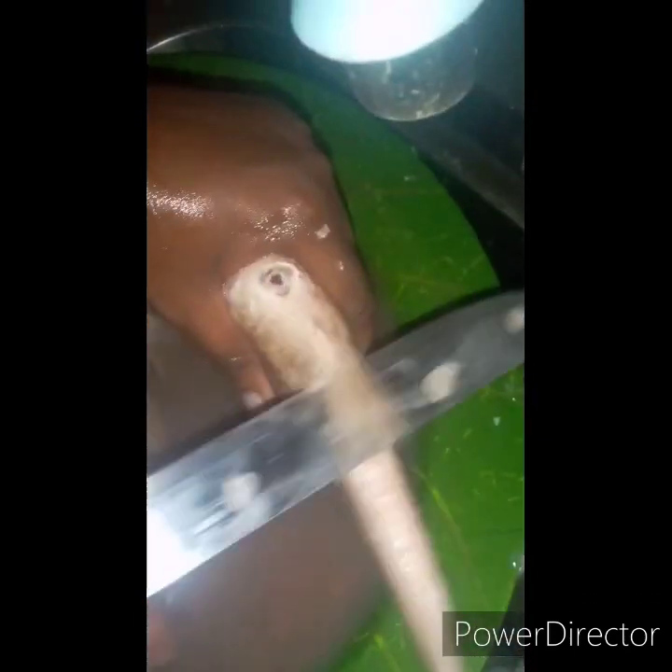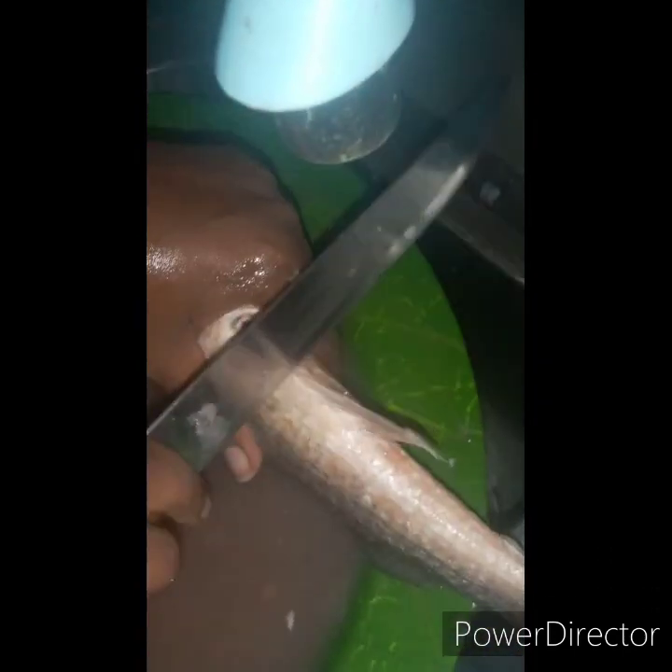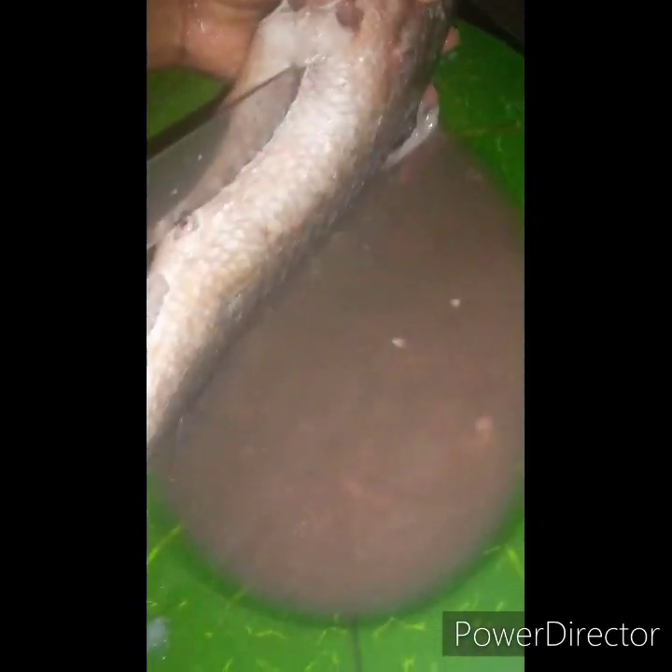Those are basically the four major things you need to remove when you want to grill, boil, or fry your fish — the scales, fins, gills, and intestine.